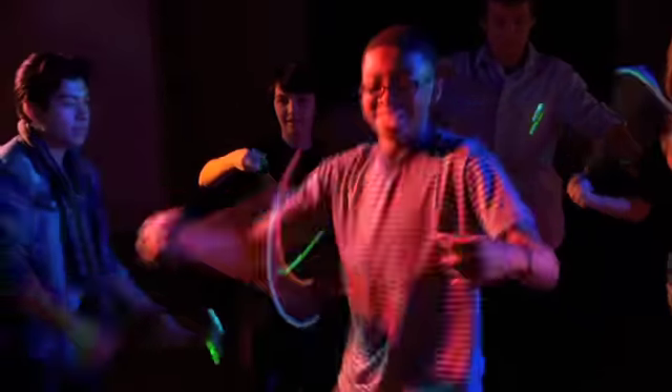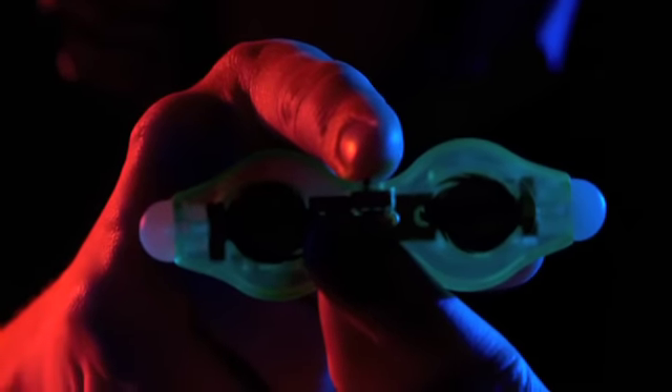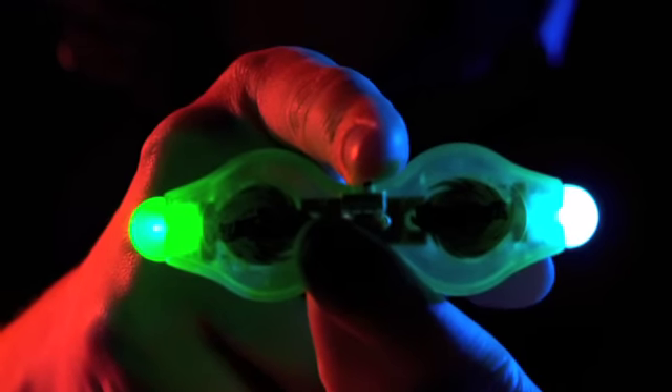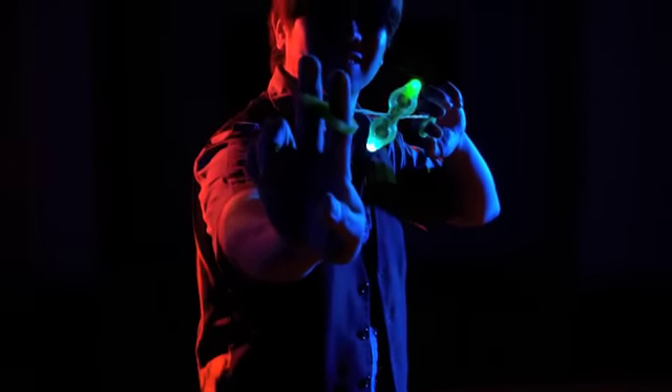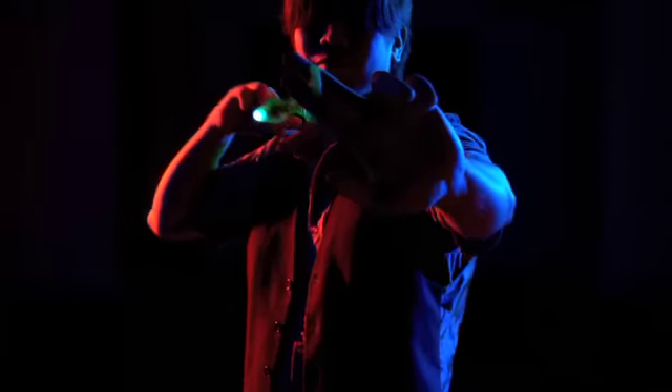Okay guys, first thing you do to start rocking your Firefly is to turn on the lights. This little switch in the middle here is where all the fun begins. You can hold the loops in lots of different ways, but to start, put your fingers through the loops and hold the tabs with your thumbs for a good grip.